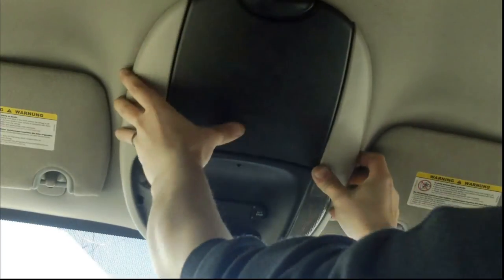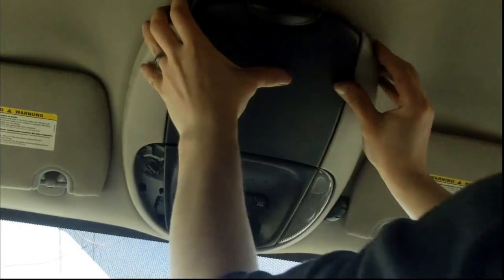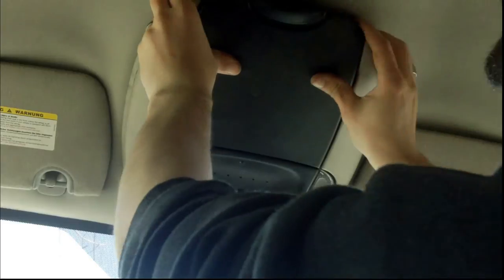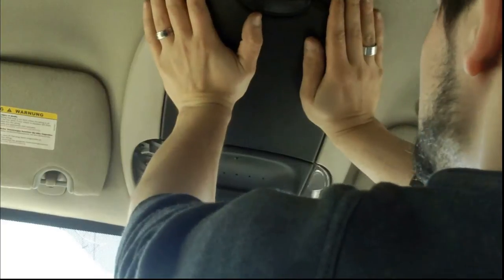After you've managed to find the fasteners, you can start putting everything back. Then you open the sunglass compartment to access the screw, and make sure the fasteners fall in properly.